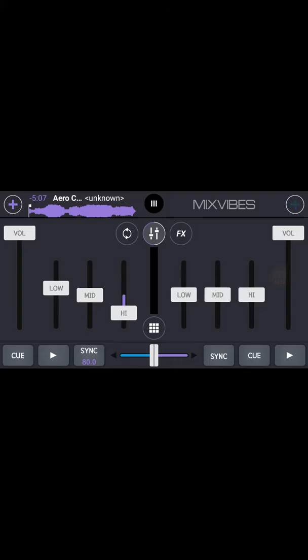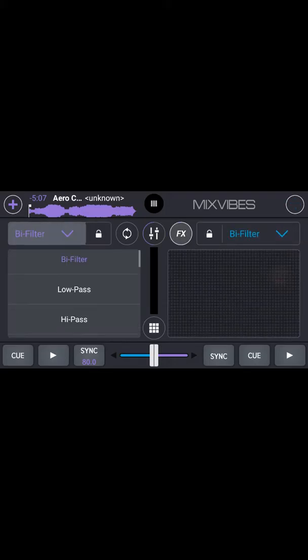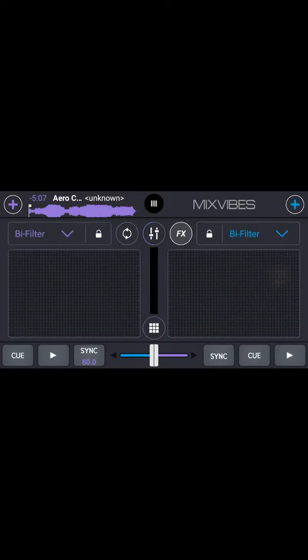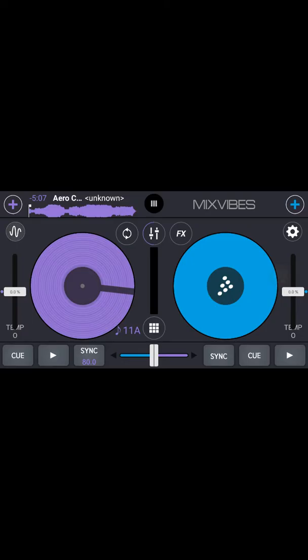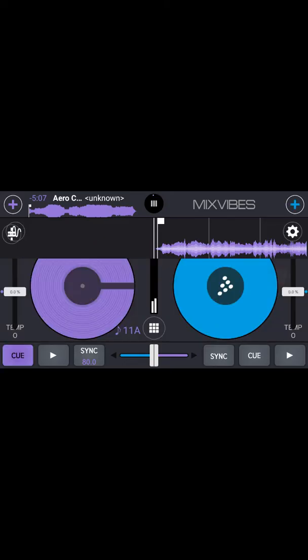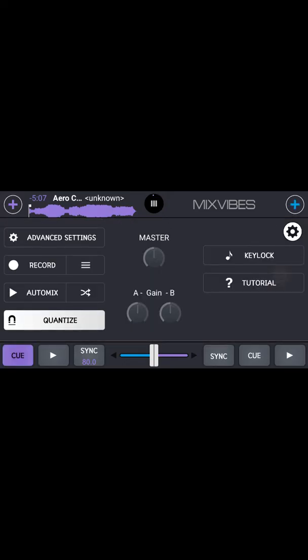I've got the Pro version so there's an FX section — here are all your effects, you can do whichever one you want. There's also repeat and you can do the waveform view. Now going to settings — you can see the record button which will record your mix, and next to the record button there are three lines you press to access your saved mixes, along with tutorial, key lock, quantize, and auto mix.